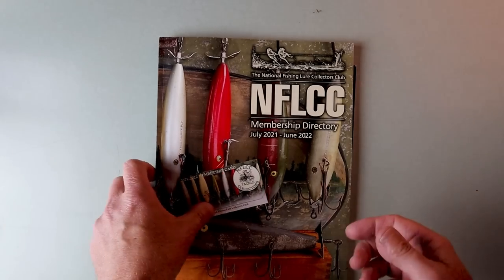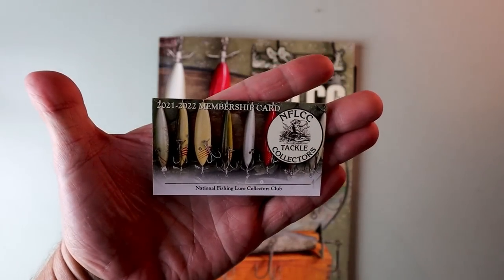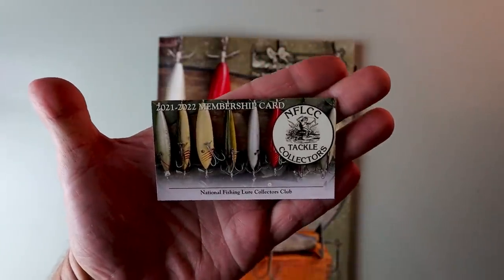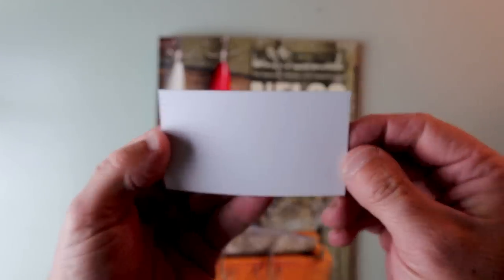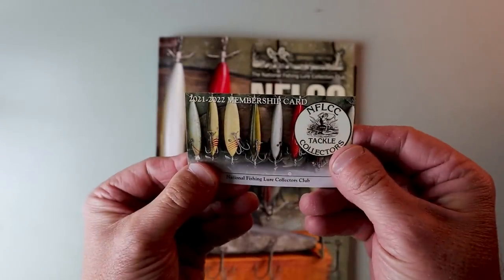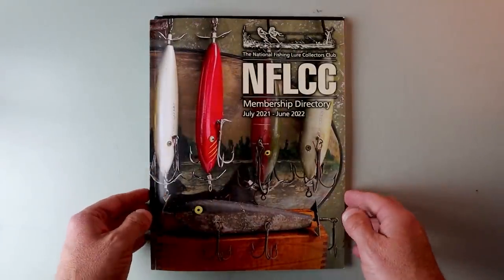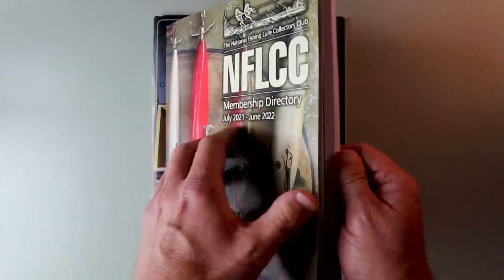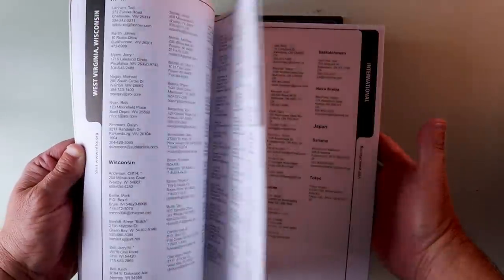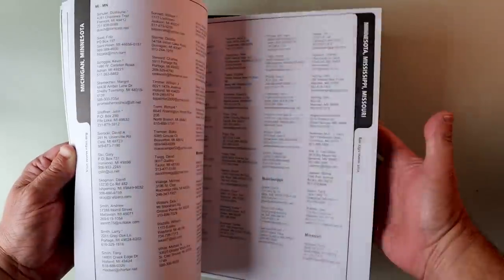Let's take a look at what you receive when you join the NFLCC. First things first is this — my 2021-2022 membership card to the National Fishing Lure Collectors Club and all the benefits thereto. You also get a membership directory to the NFLCC for 2022. I don't think that I am in the old directory yet, but it is pretty cool to flip through the pages and see just how many old-school fishing folks there are out there around the country and honestly around the world.